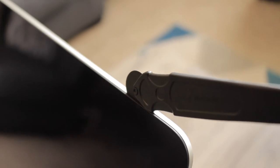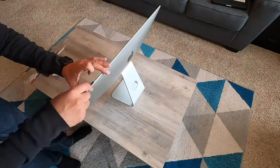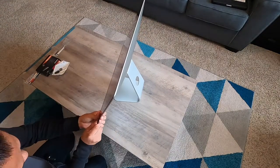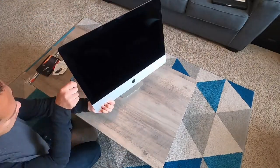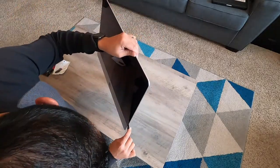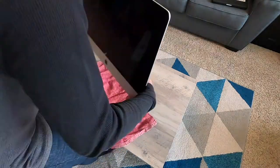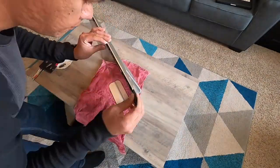Grab the cutting wheel and put it in between the glass and the aluminium frame. This tool is specially designed to fit perfectly without any problems. Once it is inside, start sliding back and forth all around the edges. The wheel will be separating the adhesive from the screen and the aluminium body. The adhesive is not too hard and the wheel does a very good job removing it. This is the most delicate part of upgrading your iMac, so take your time and make sure to do it slow. You don't want to break the expensive glass of your iMac. Don't push too hard, just slide back and forth and be very patient.